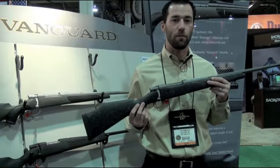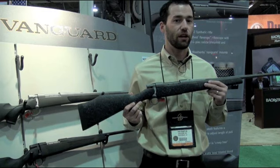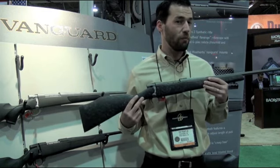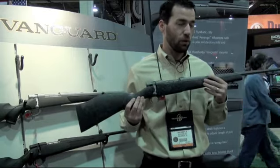Hi, I'm Tim Frampton here at the Weatherby booth at SHOT Show 2013. What I have here is our new Vanguard Series 2 Backcountry. For those of you that may remember our original Backcountry, it was introduced about five years ago and had a stainless steel barrel and a pillar bedded stock.